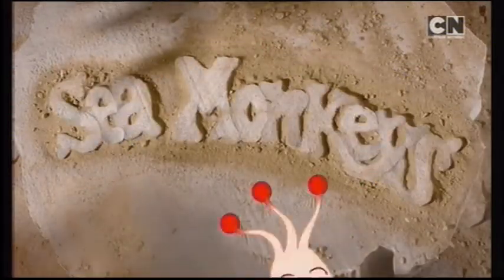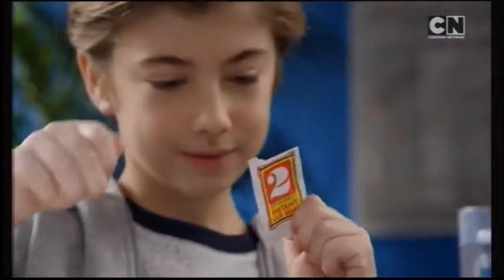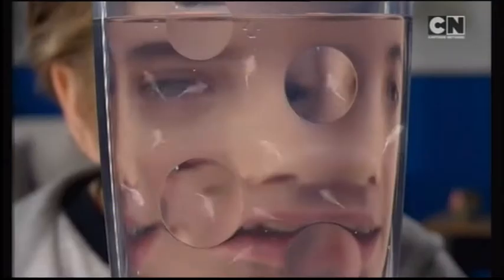After many years, the original sea monkeys are back. Bring them to life — all you need is water. Add the sea monkeys' eggs, and you're ready for instant life.